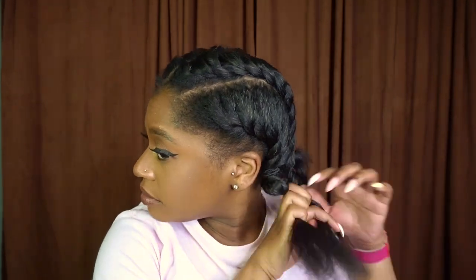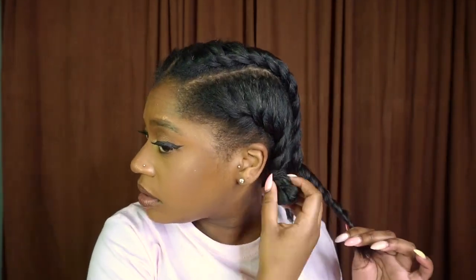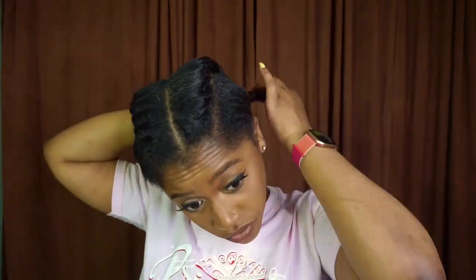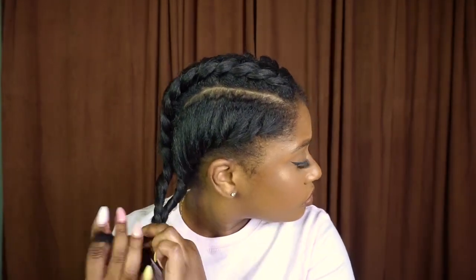Now, if you can tell, my bantu knot on the other side did come apart. So what I decided to do was take the two twists, actually twist those two together, and then create a bantu knot. By doing that, it stayed secure — they did not come apart. So if your hair comes apart like mine, try to do that. And I just repeated that on the other side.